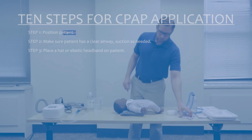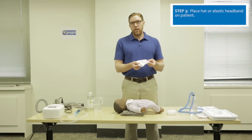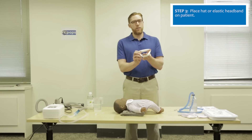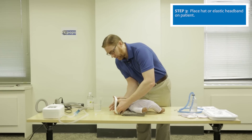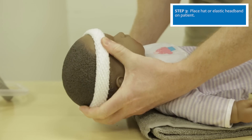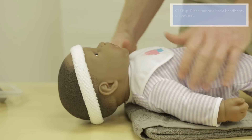The next step is to use a hat, cap, or elastic band to secure the CPAP tubing. Carefully place the elastic bandage around the patient's head, being careful to avoid obstructing the eyes or the ears.